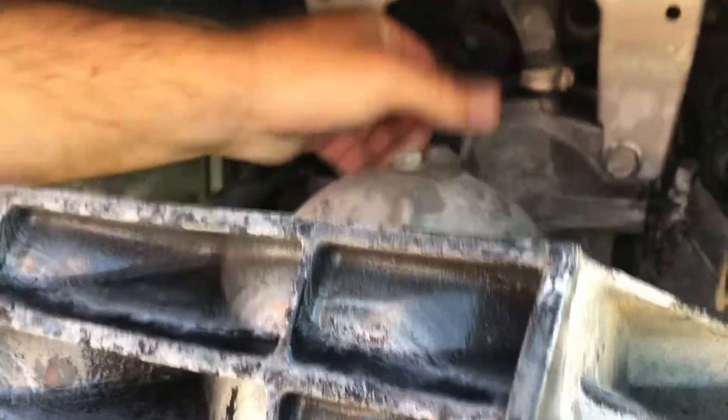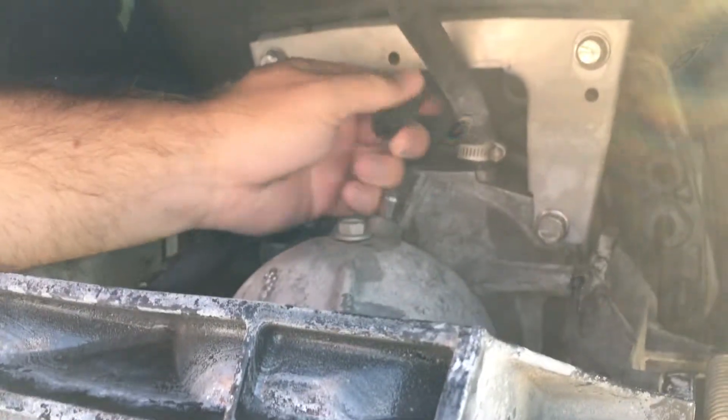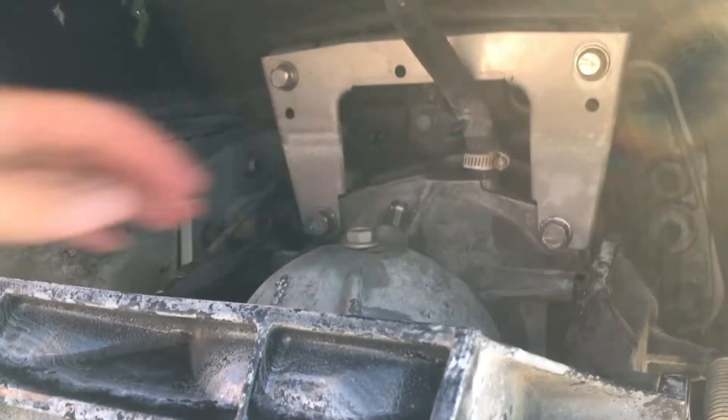Next, this hose is for your engine cooling. Pull that off.